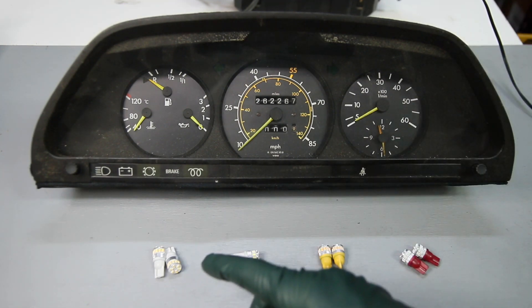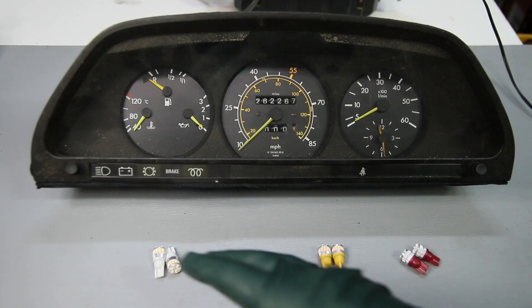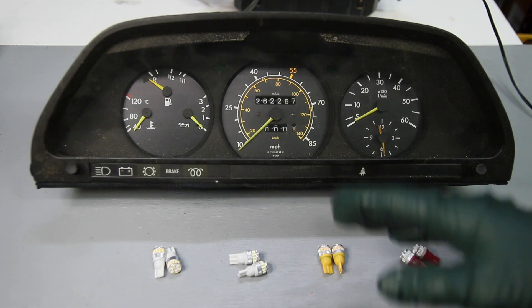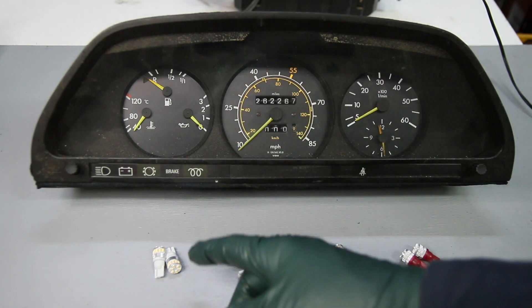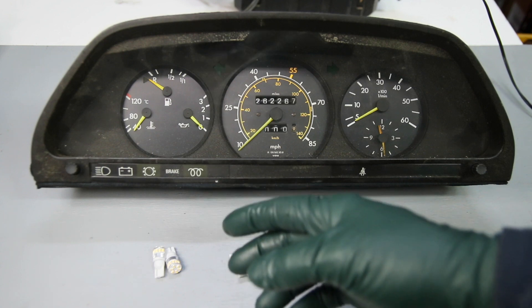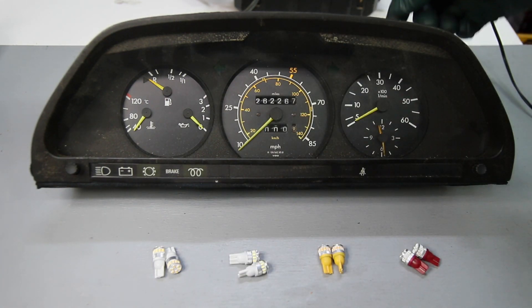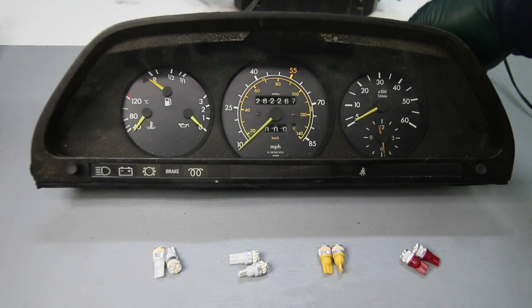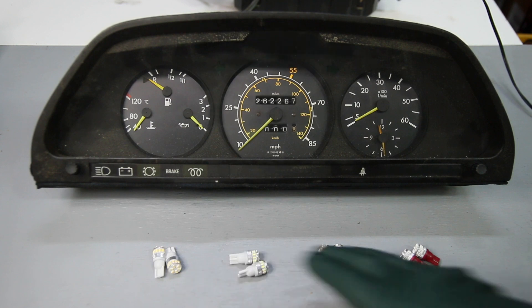There are a couple things I really like about these new bulbs. It's the fifth generation because they've gone through an evolution over the past five years or so. These are non-polarity, meaning you can plug them in either way. The old ones had a polarity — you'd plug them in and they wouldn't work. You'd wiggle them, unsure whether they weren't making contact, and have to pull them out, turn them 180 degrees, and plug them back in. You do not have to do that with these bulbs.